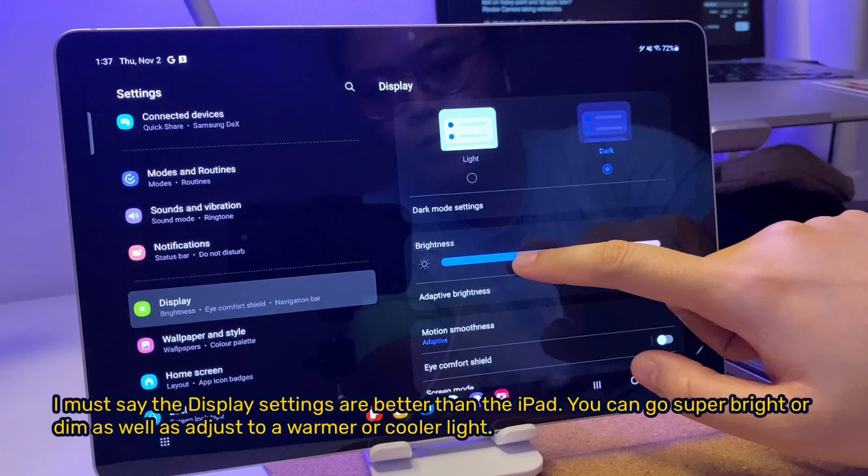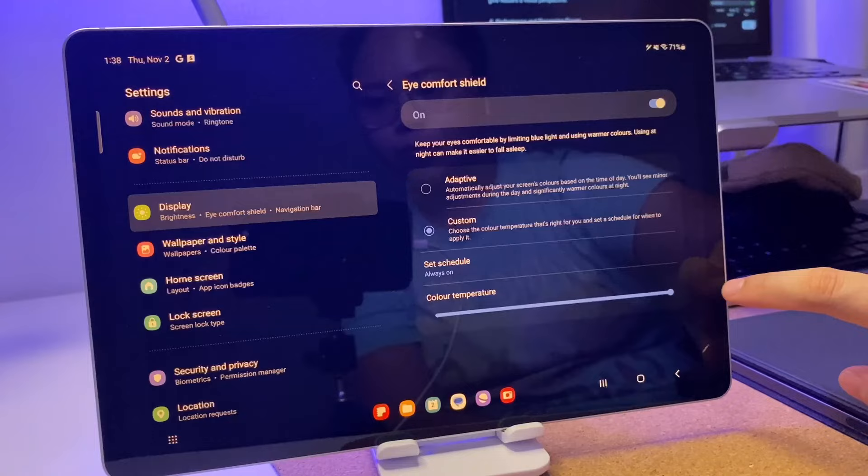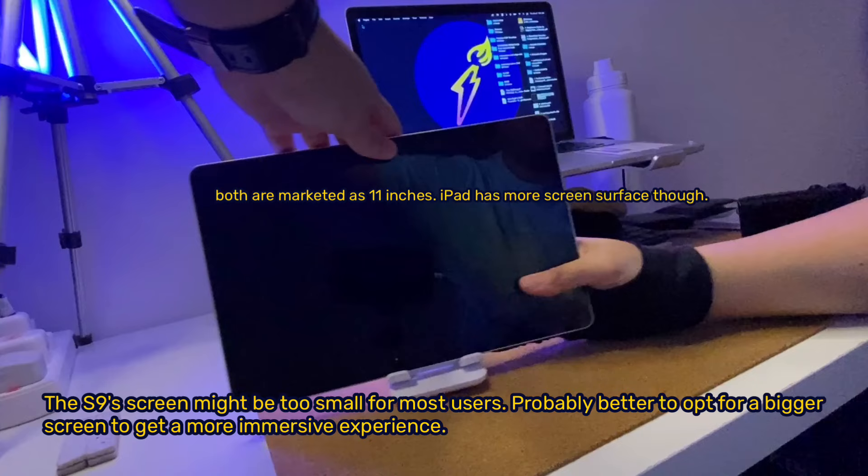I must say the tablet's display settings are better than the iPad. You can go super bright or dim, as well as adjust to a warmer or cooler light. The S9's screen might be too small for most users — it's probably better to opt for a bigger screen to get a more immersive experience.